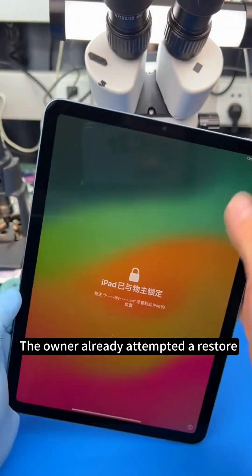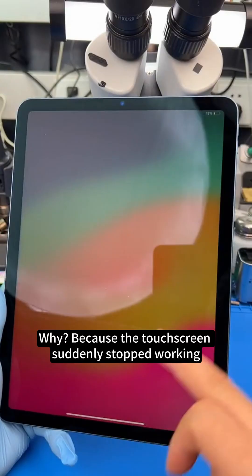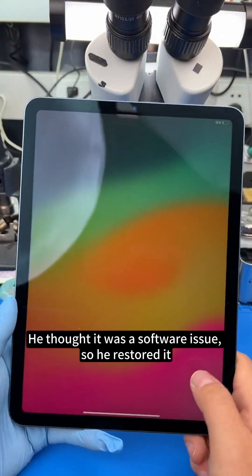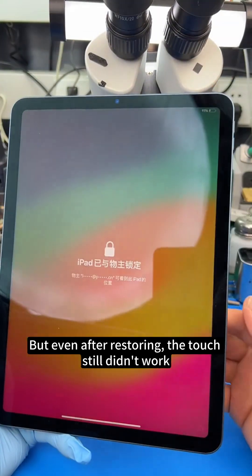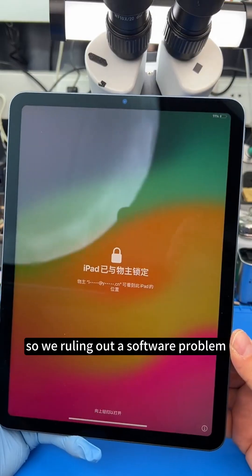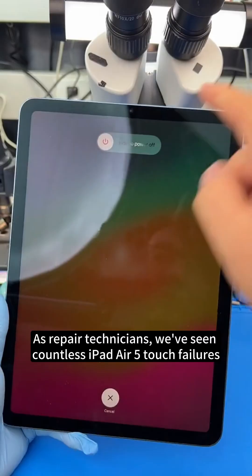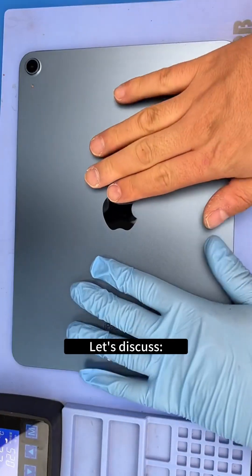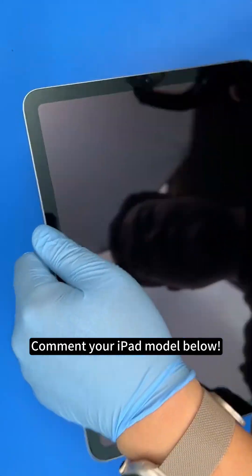The owner already attempted a restore. Why? Because the touch screen suddenly stopped working. He thought it was a software issue, so he restored it, but even after restoring, the touch still didn't work — ruling out a software problem. As repair technicians, we've seen countless iPad Air 5 touch failures. Stick around, you'll learn a lot today. Is this a design flaw or another issue? Comment your iPad model below.